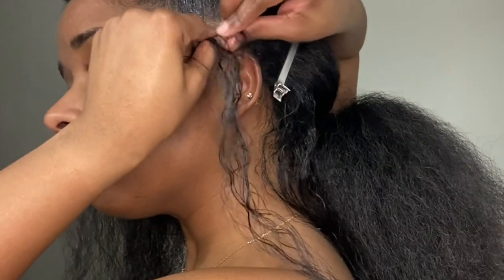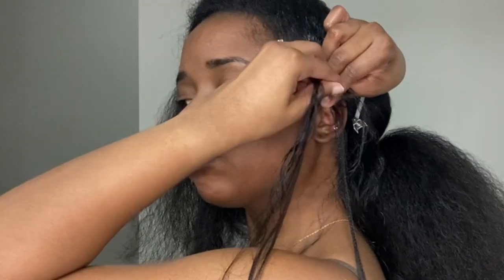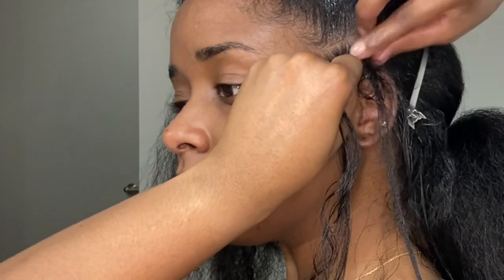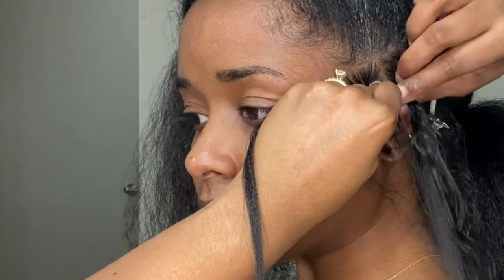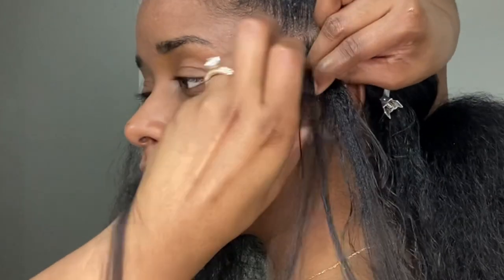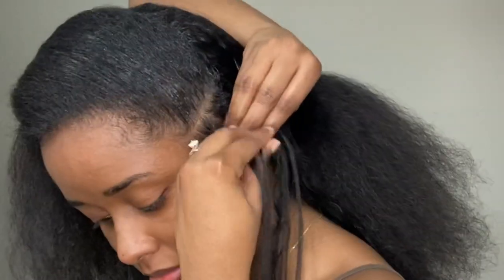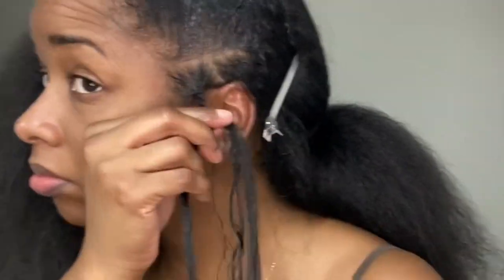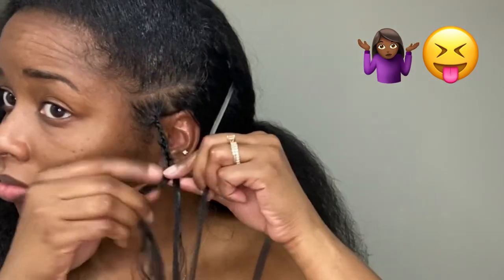Then I start to feed the hair in. With knotless braids, you add each piece of hair in separately. I add my extension into the middle portion of the plait I've already started, wrap that hair around, and braid down. I usually add three to four pieces of extension hair and then braid all the way down. And before anyone asks why I'm adding weave — it's because I wanted to.